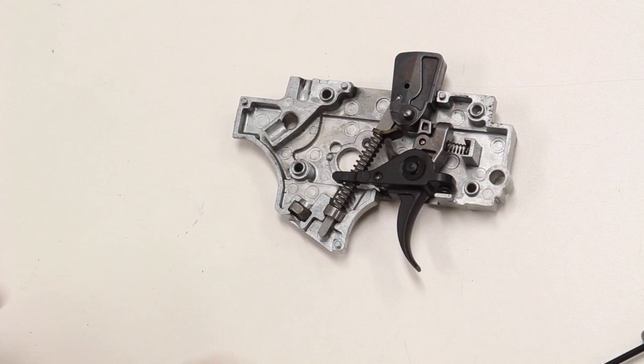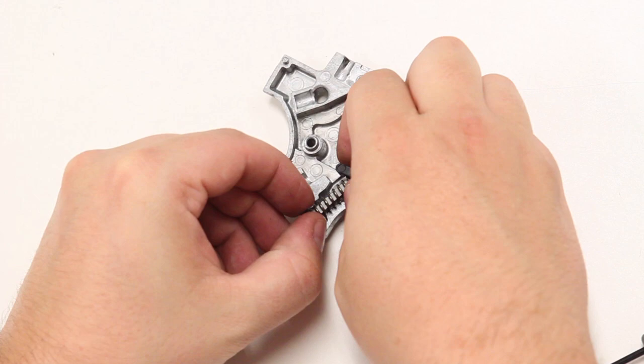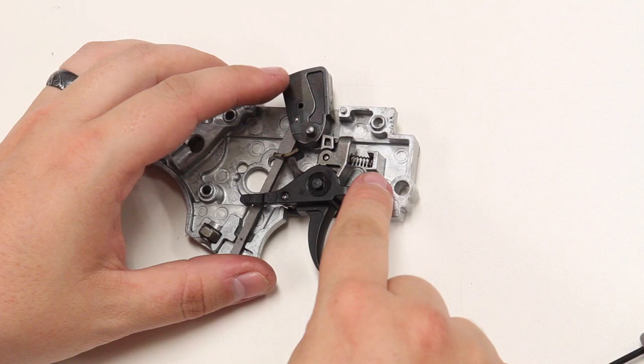The one thing that you will want to do now is to place one hand over the spring keeper here, gently prying up. If you do not do that, you run the risk of shooting the keeper across the room and losing it. The other two springs that we will be replacing are going to be the sear spring and the trigger return spring.